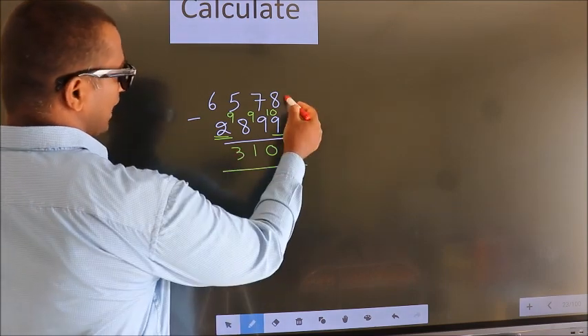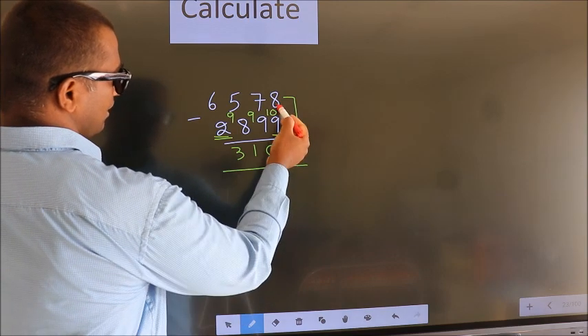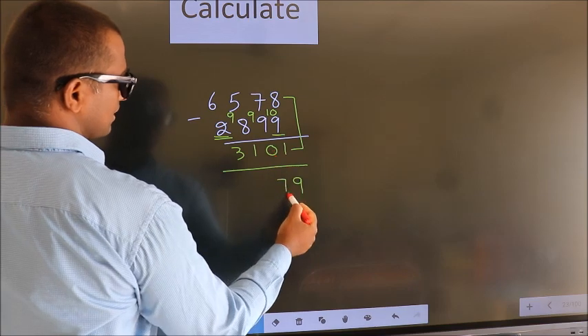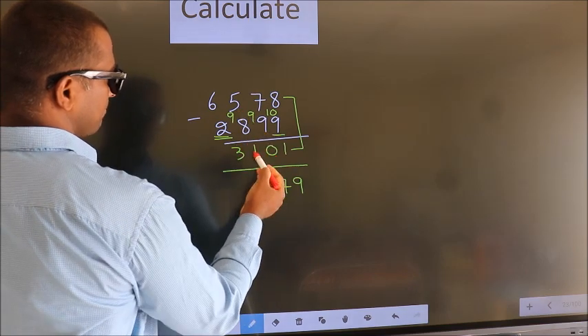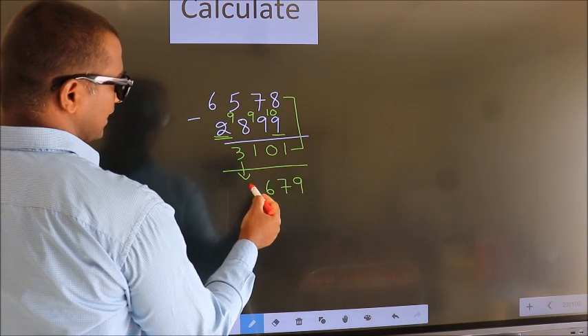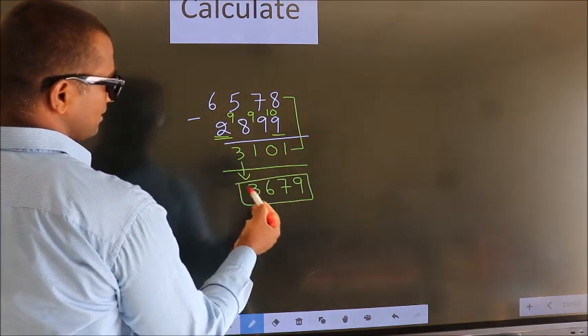Now add these two. 8 plus 1 is 9. 7 plus 0 is 7. 5 plus 1 is 6. The first digit as it is, you write it down. So this is our answer.